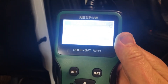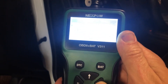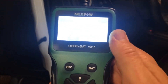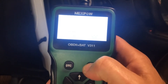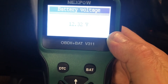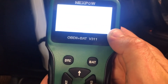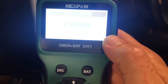System status. It's telling me — let's see if I can read some codes. Reading codes. No codes are stored. If I go ahead and exit out of there, and then hit the battery button, you should be able to see that it tells us our battery voltage. Exit out of there.